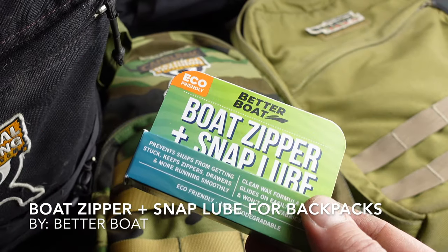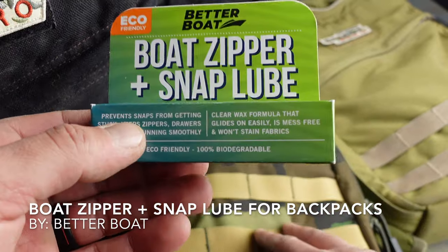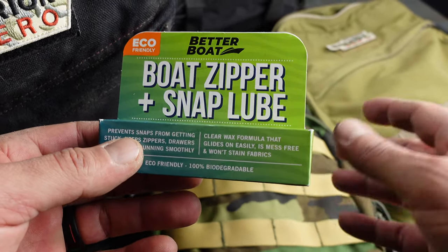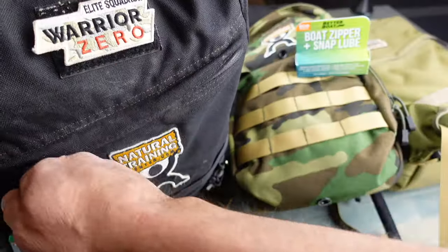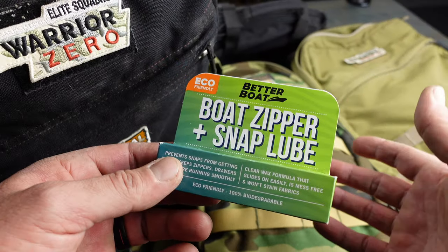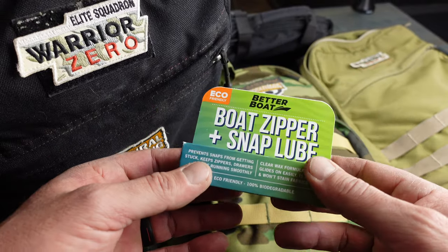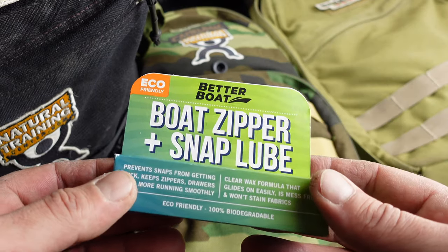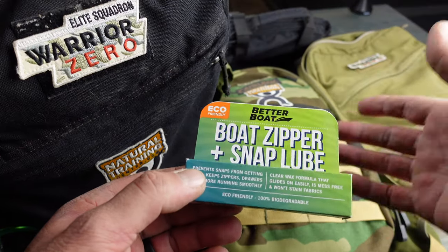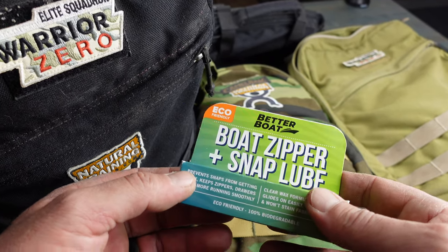Hello, it's Helder here. One thing I do have is a lot of backpacks, and the one thing these packs all have in common is that they have zippers. Unfortunately, every once in a while those zippers tend to seize up — between being out in the elements, different types of weather, the zippers and the pack being exposed to that over time ends up wreaking some havoc.